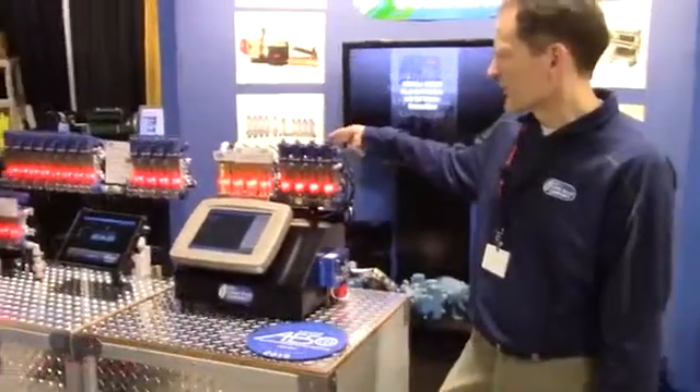Hello, I'm Jason Stewart with CDS John Blue Company, and we have a few new products this year we want to talk about. The first one, we won an AU50 award for this year, and it's a Visigauge orifice selector.